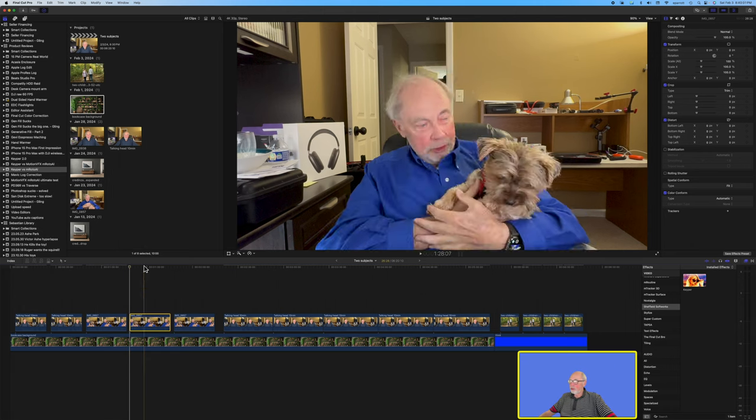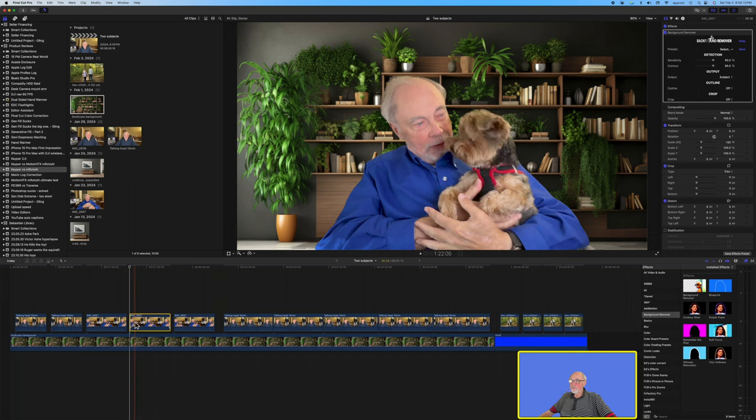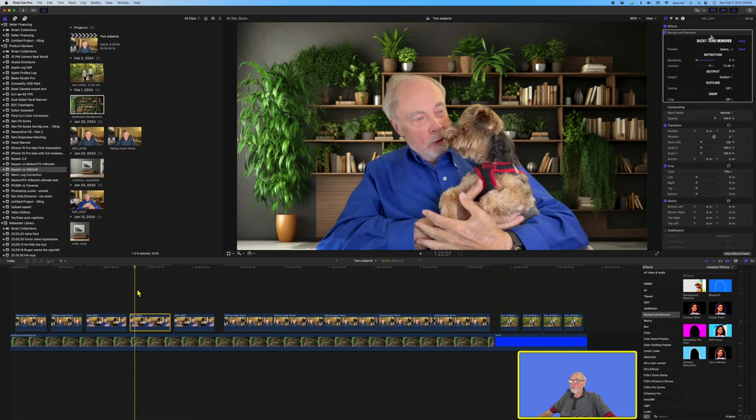Let's go to that exact same clip and see how it does with Background Remover — drag it over and drop it. We have much of the same problem. Let's step to our worst frame and see what we can do — we'll bring the sensitivity down and that helped a lot, although I had to bring it down pretty much to zero. The contour — let's try bringing sensitivity back up just a touch — no, that's not going to work. We'll stay low on sensitivity, and contour at about the sweet spot for this particular frame.